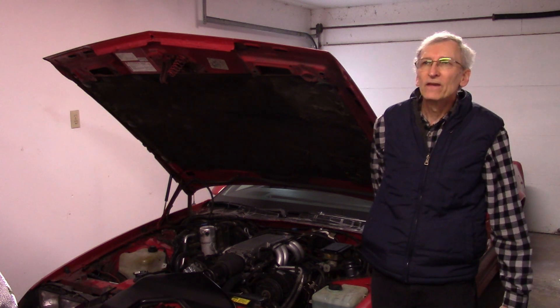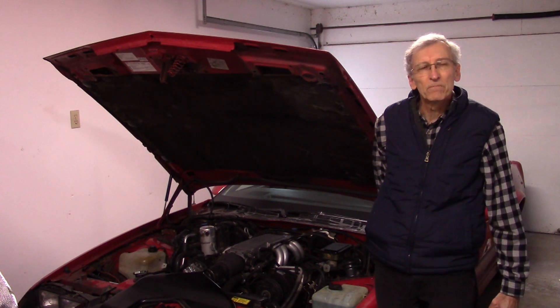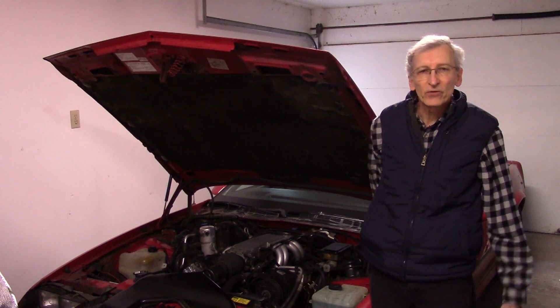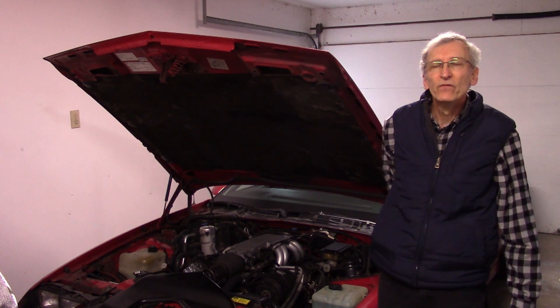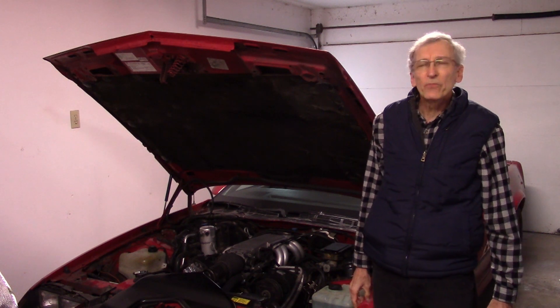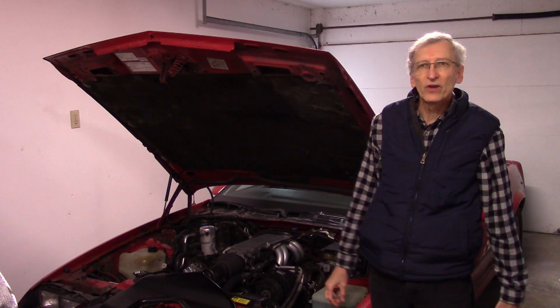Sometimes the idle is rough. I'm hearing gurgling noises coming out of the fuel tank and getting a gasoline smell after I come and park the car — from the back of the tank, not from under the hood. So something's probably still going on in the evaporative system. Something's not right.